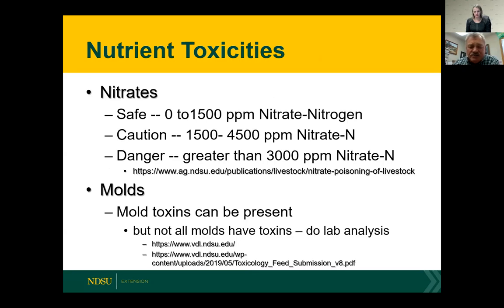There are some nutritional considerations and toxicities to consider with swath grazing. It's always a good idea to take a nitrate test just to be safe. If it comes back at zero to 1,500 parts per million nitrate nitrogen, that's safe. If it's greater than that, be concerned — maybe talk to a specialist or nutritionist about what else the animals are eating. If it's greater than 3,000 parts per million, you need to reconsider using that as a feed source.